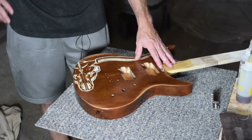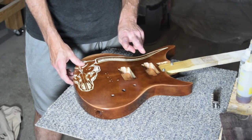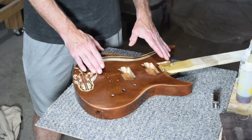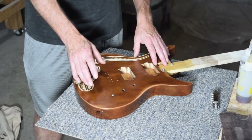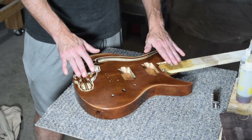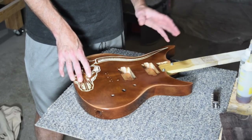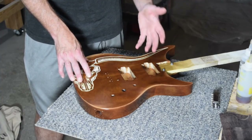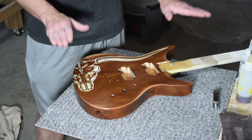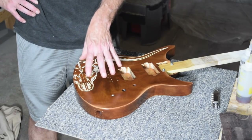I had gotten to the point with this guitar where it was basically done — the only thing left was to put the final set of strings on. When I build a guitar I always use two sets of strings: the first set is the setup strings, which I use to set up the bridge height, intonation, and pickup height, and to check that all the frets are in good order. Then I replace those with the strings I'm going to ship the guitar with. I had this guitar pretty much done and was about to put those strings on, but when I looked at it, I just wasn't happy with the finish.